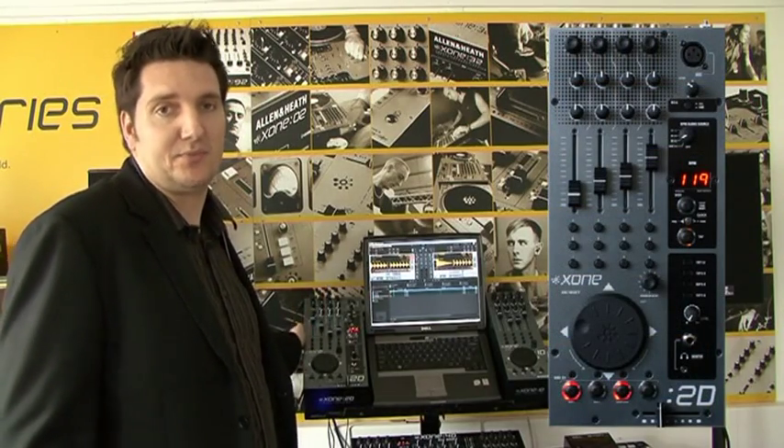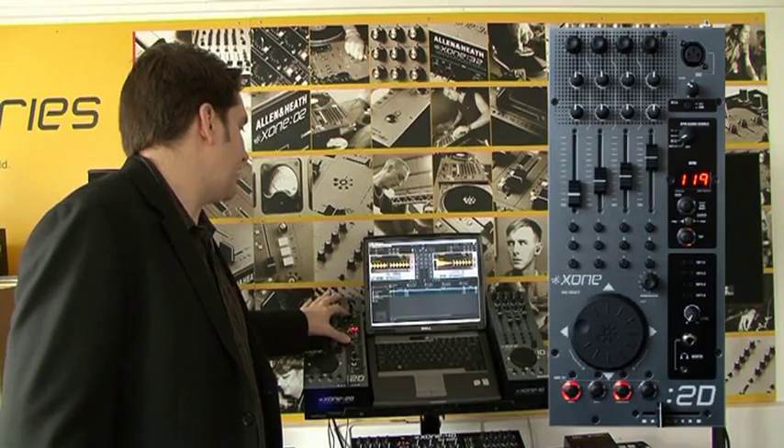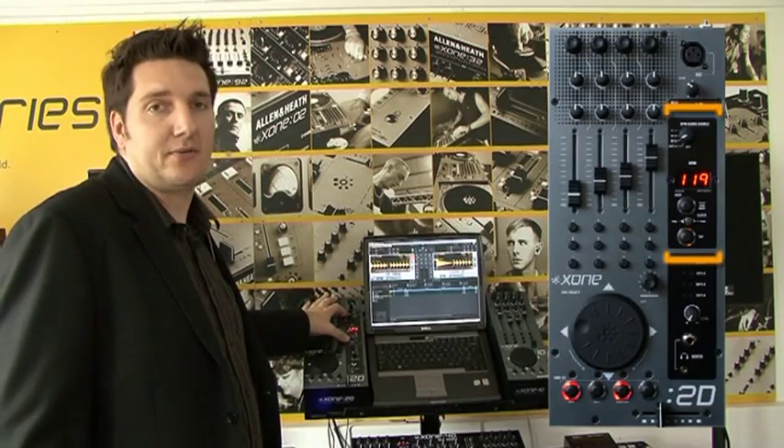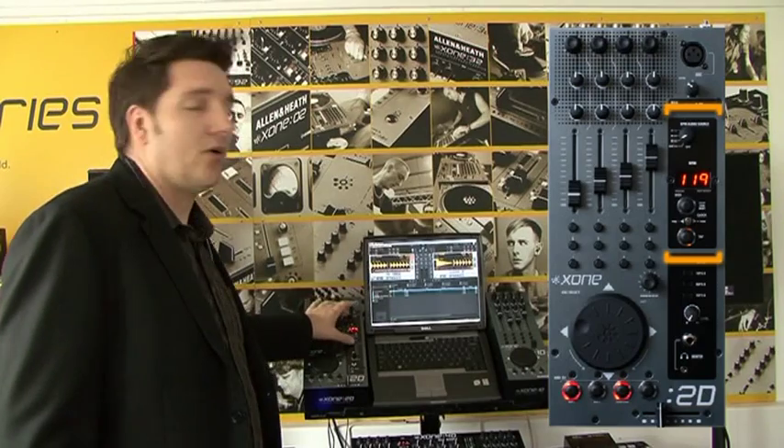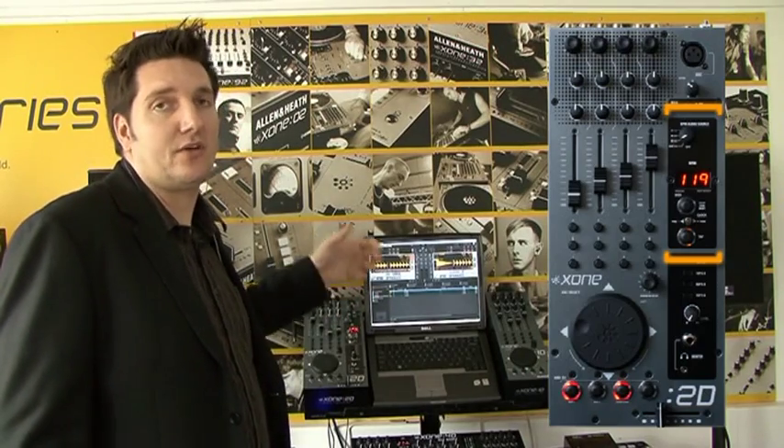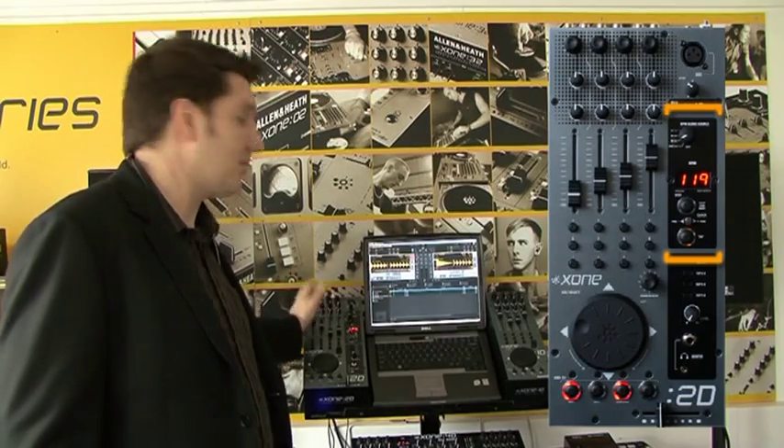The MIDI surface — you can assign 87 different controls across two different layers. The other additional feature is the actual MIDI clock found on the right side over here. The important thing with this is that it has an excellent auto BPM detection, so if you're using software that can use an external MIDI clock, the Zone 2D is perfect for that.